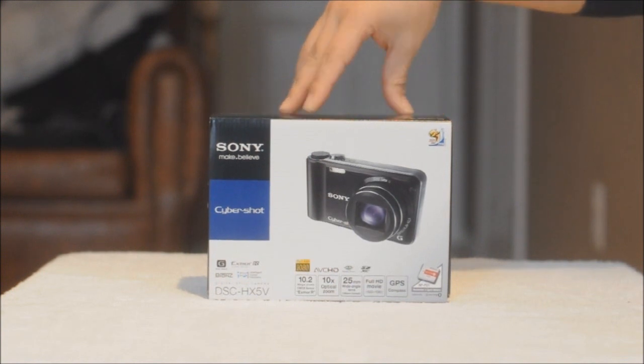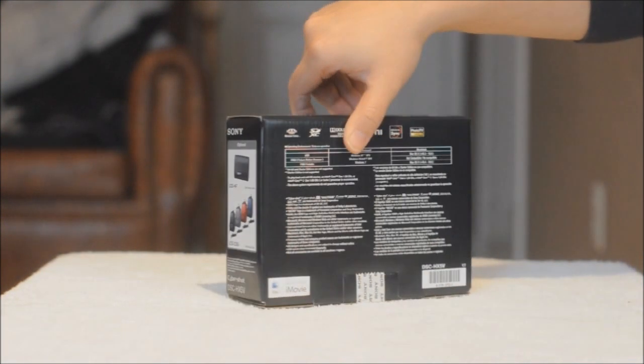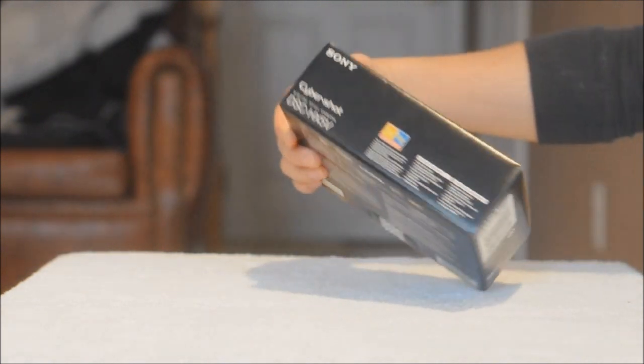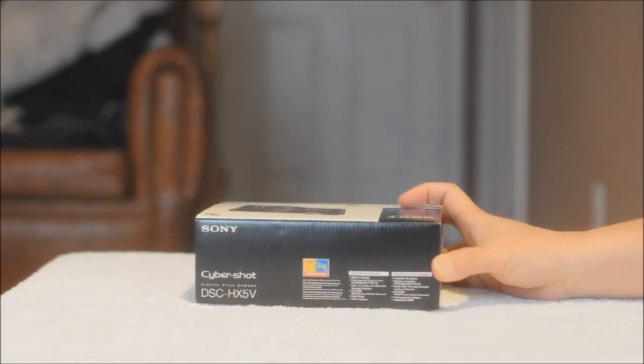Let's check the box. Those are the optional accessories, some operating environment instructions, you have the barcode, and the supplied accessory list right there on the bottom.